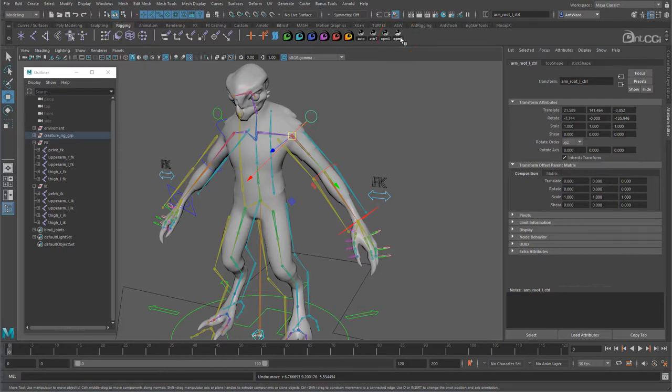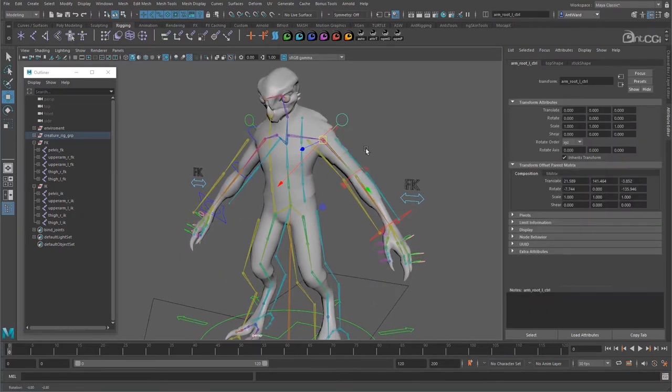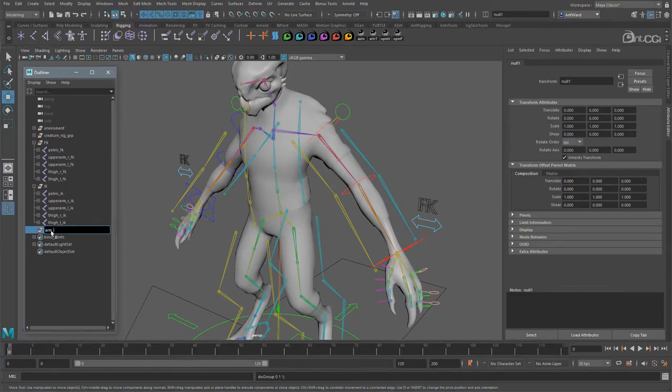The scripts will be available as part of the course — I will probably package them up in a nice UI so you don't need to access them on the shelf. The attributes are now moved, so we don't need to use an offset group here. Now we do need a group — press Ctrl+G to create an empty group and rename it to arm_group. It's good practice to give each element a recognisable name. Using underscore grp means later in the rigging process, if I want to quickly select and lock all the groups, I can just search for underscore grp. Similarly, I could search for underscore offset and quickly lock those all at once.